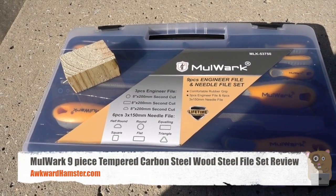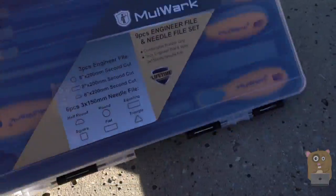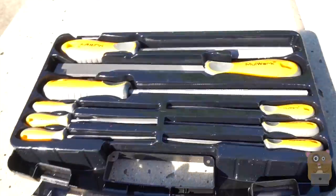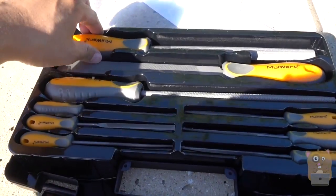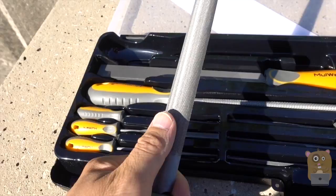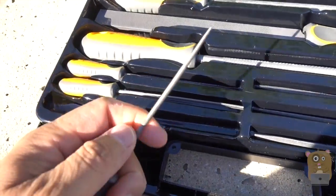Hi, welcome to Gramster. Today I'll be reviewing this Walmart carbon steel wood filing set. I got this off Amazon for about $23. It came with this nice plastic carrying case and has all the filings I'll need, from a coarse type of filing to a more fine filing.